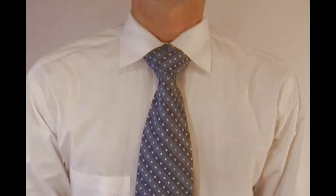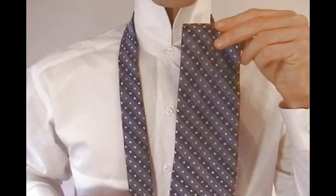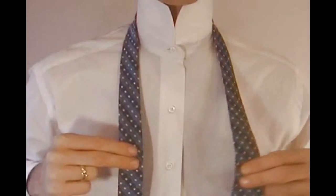This is the full Windsor knot. Start by grabbing the wide end of the tie in your right hand and the narrow end in your left hand. Then cross the wide end of the tie in front of the narrow end.